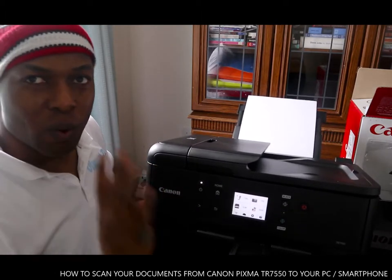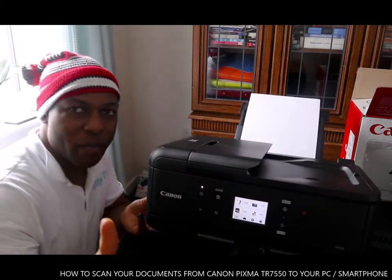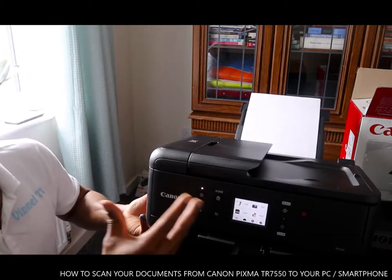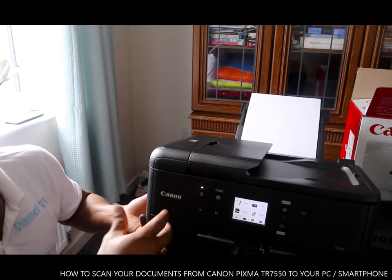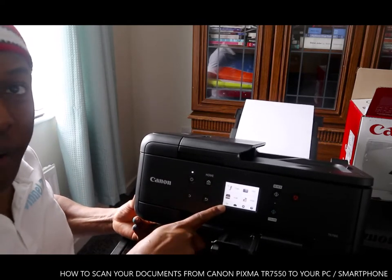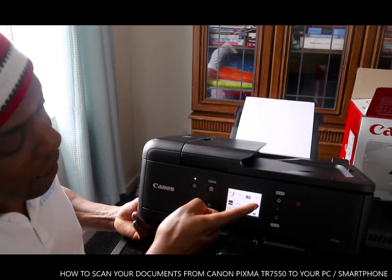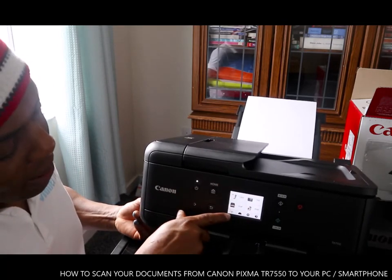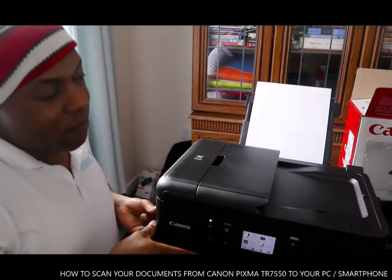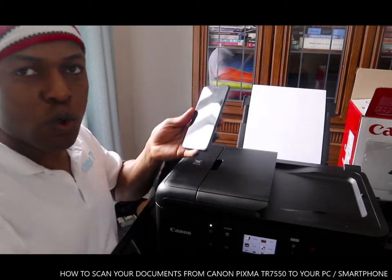What I want to show you right now is how to scan your document. Check my previous video where I showed you how to copy and how to print, and also how to connect to Wi-Fi. You can see the Wi-Fi is connected. Right now we want to scan a document using a mobile device, so this printer is connected with this mobile device.